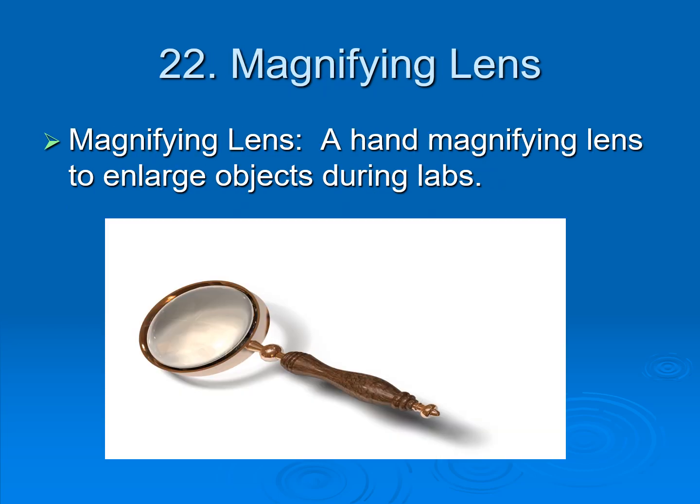Next is the magnifying lens. A magnifying lens is used to enlarge small objects. Objects that are inside can be viewed with a magnifying lens to appear larger. That is why it is called 'magnify' — it means to enlarge objects from small to bigger.